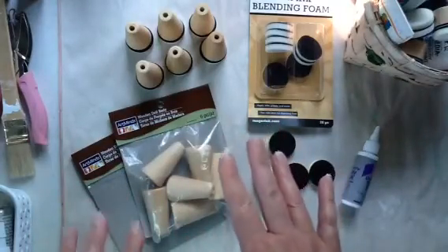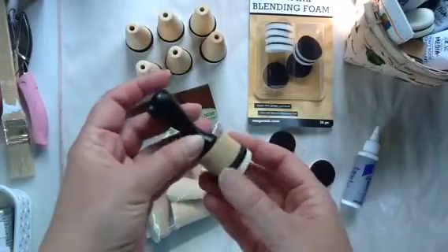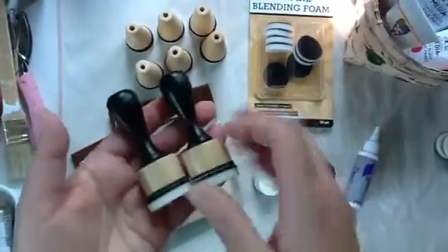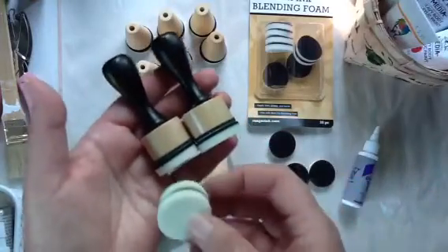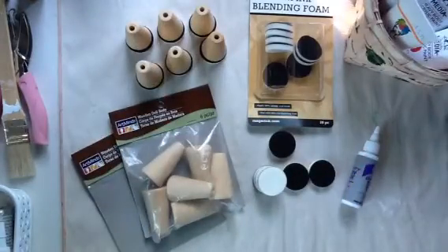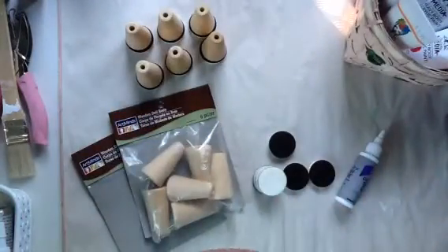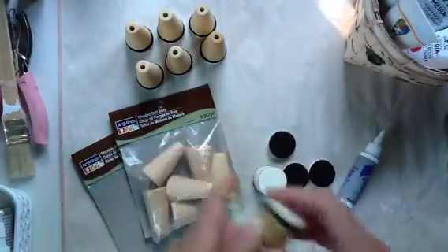I'm sure you're all aware of the new applicator from Tim Holtz, which is really, really gorgeous. I believe the set comes with two applicators and four sponges. And then if you go and purchase the refill pack, which comes with 20 more little sponges, every time you need to use one you have to very carefully tear it off and switch it up.